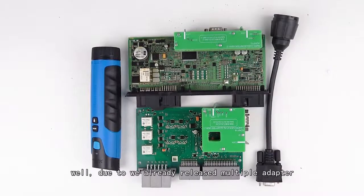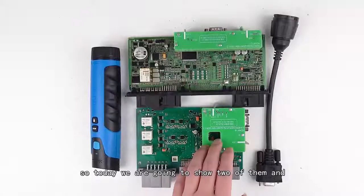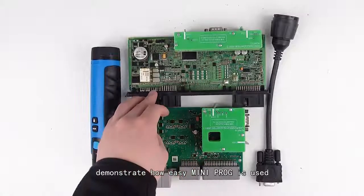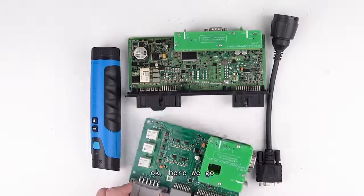We already released multiple adapters, but some of you have never seen them, so today we're going to show two of them and demonstrate how the mini prog is used.